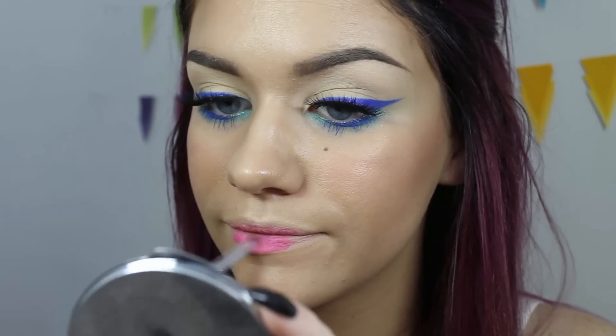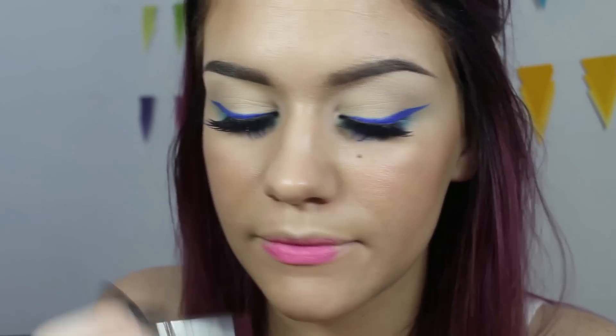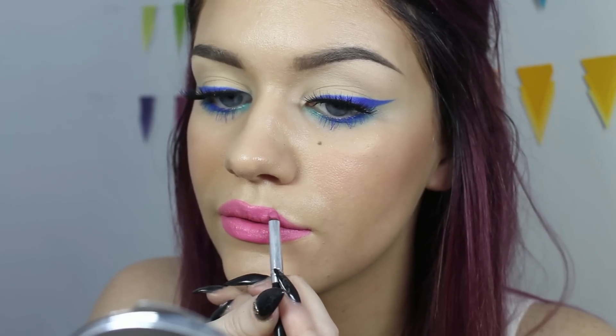I quickly applied my brows using my regular brow products. You could potentially use the flash palette for this but I can't cheat on my girl Anastasia. Brows are looking a little large and in charge today — we'll roll with it. I mixed a little bit of the fuchsia, a little bit of yellow, and a little bit of white to create this lip color. So that's everything — let me know what you thought of this tutorial in the comments below and try it out!